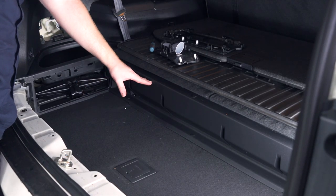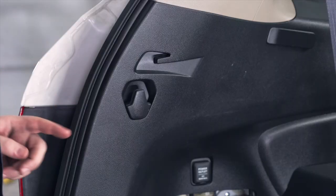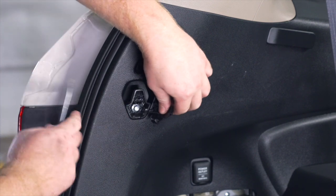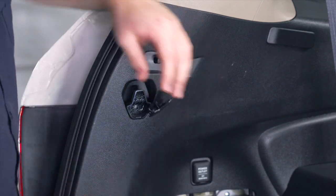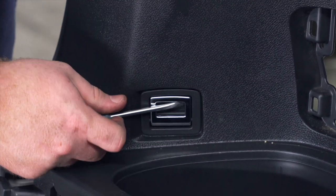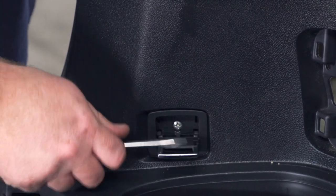Next we're going to remove this panel a little bit forward on our cargo tray — we're just going to pull back on it. Then we're going to remove the cover on the cargo hook on the driver's side. We'll pop off that cap using a flathead screwdriver, which exposes a screw that we'll remove using an eight millimeter socket. Next we'll remove the cargo hook a little bit down towards the cargo tray, pop open that hook, and remove the cover using a flathead screwdriver — that exposes a screw we'll remove using a Phillips bit.